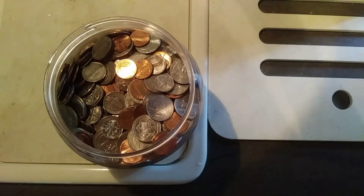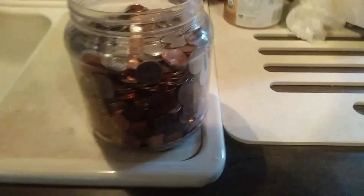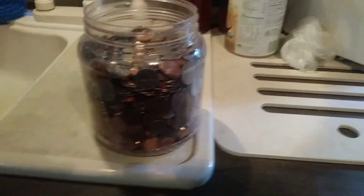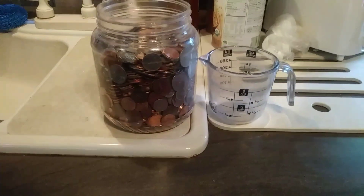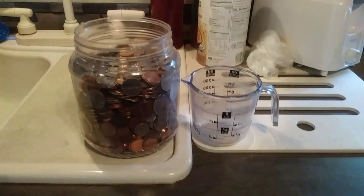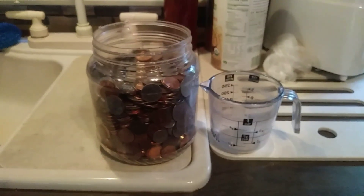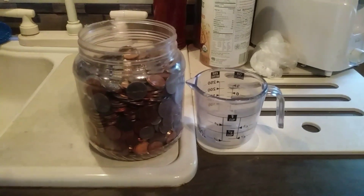Anyway, what I've got here — I'll show you that container right there. I'll give you something so you can see the size: there's a one-cup container right beside it, so that gives you an idea of the dimensions. The container of coins weighs 12.6 pounds.